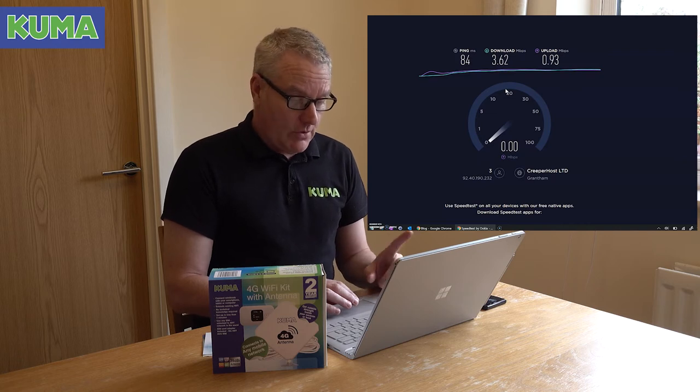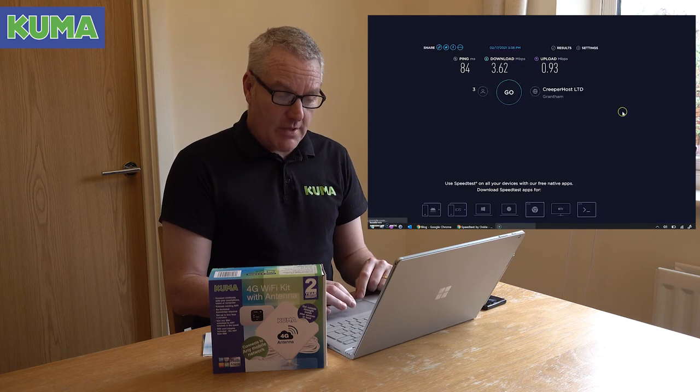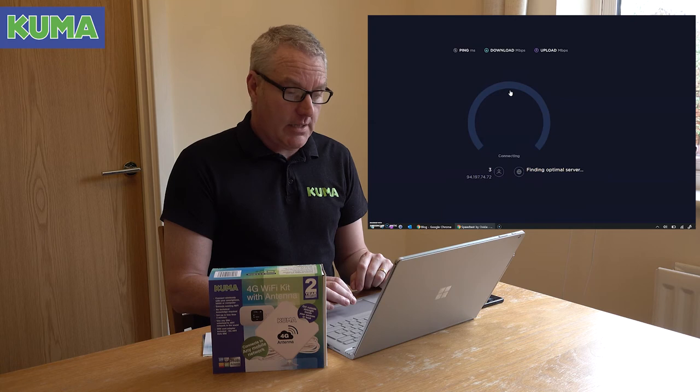So that was the Samsung phone result. I'll just switch networks now to the Kuma kit — just connecting up now. Any device can connect to a Kuma kit, by the way — it doesn't need to be a laptop. You can connect mobile phones, tablets, smart TVs, Kindles, Fire Sticks, Chromecast — anything can connect to a Kuma kit. So we're connected now to the kit — let's rerun the speed test and get the results.